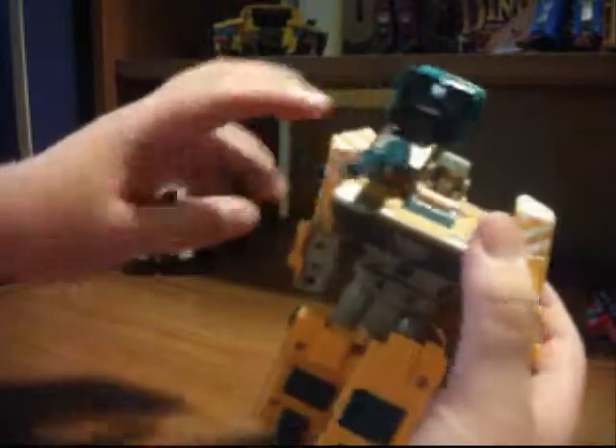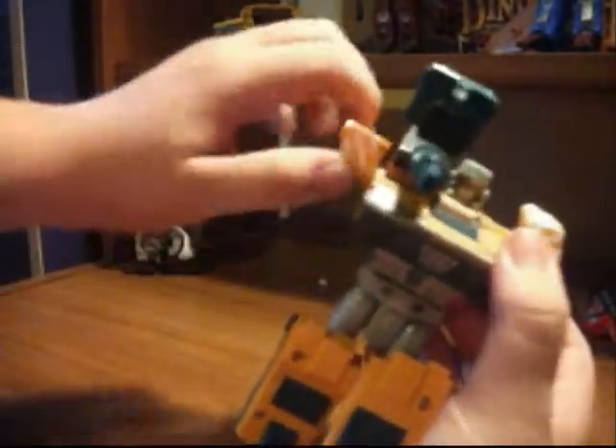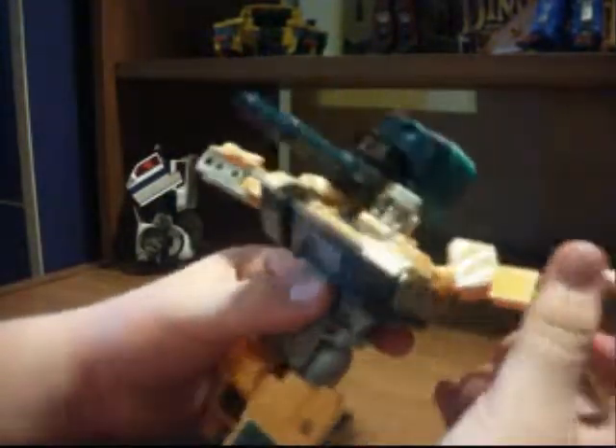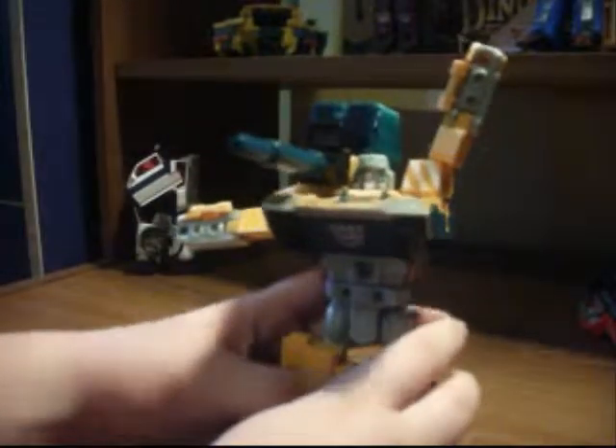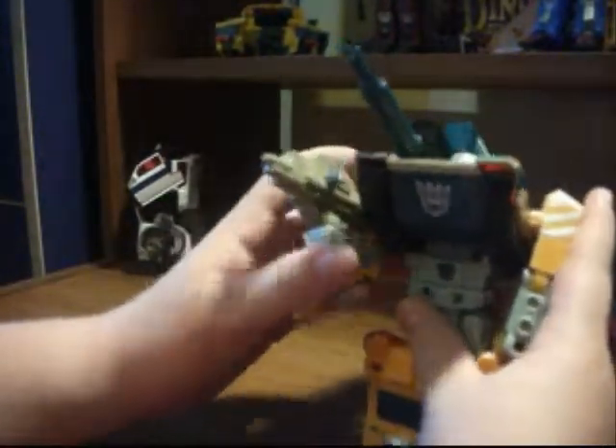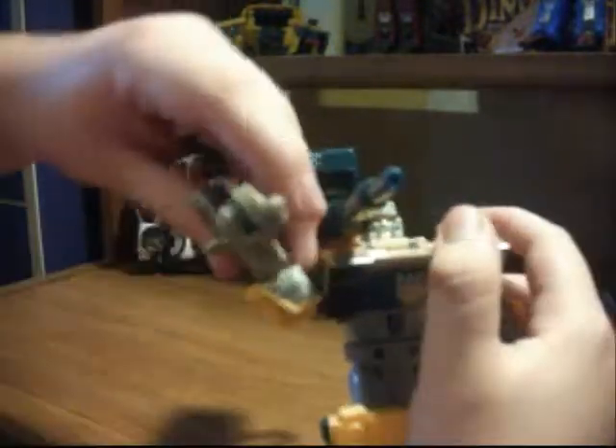He has 360 degrees at the shoulder. He has outward movement on this arm — he has two different outward movements. He has no handheld weapons, but he's able to loosely hold the MechTech weapons. So if you want, you could have him doing this — say hello to my little saw, or ratchet.